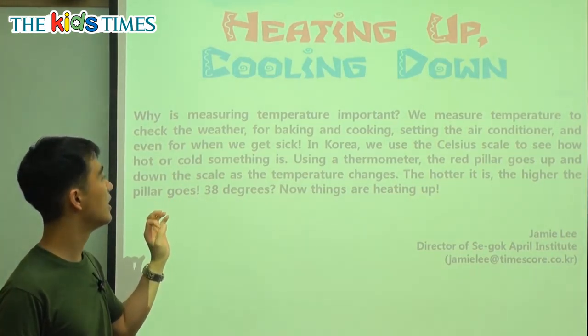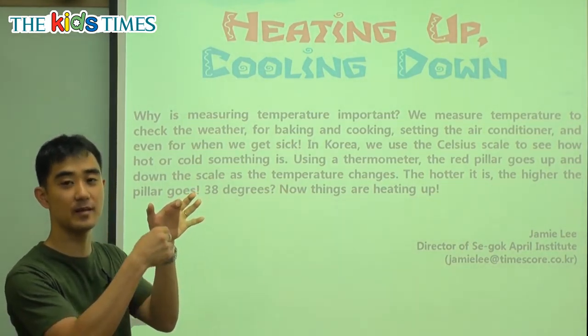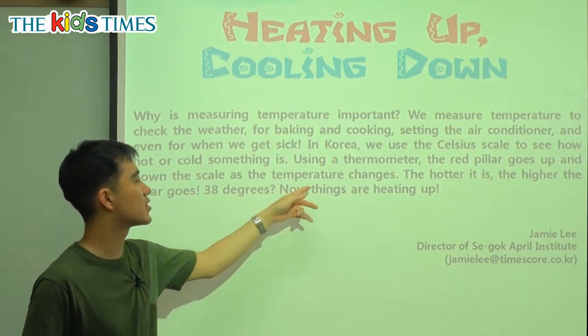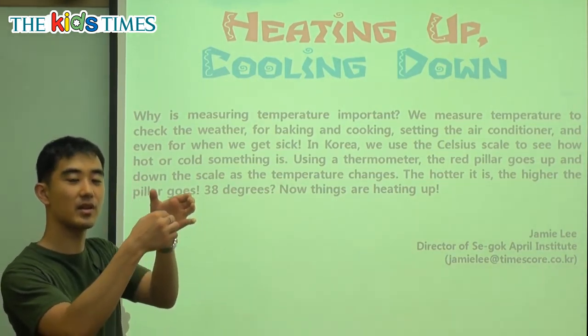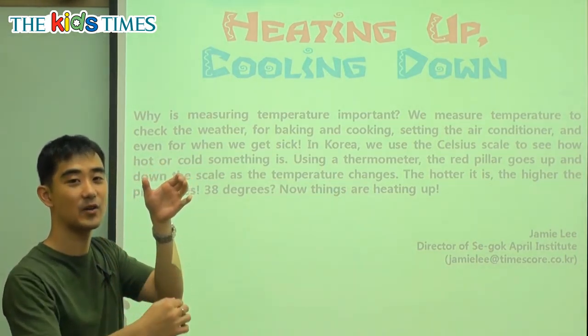Using a thermometer — the thermometer is the tool that has the numbers and it has the red pillar. The red pillar goes up and goes down the scale as the temperature changes. On the thermometer, the hotter it is, the higher the pillar goes up. And if it's cold, the pillar goes back down again.